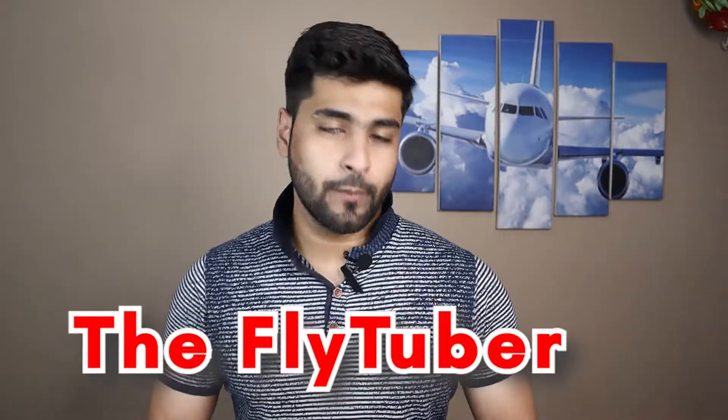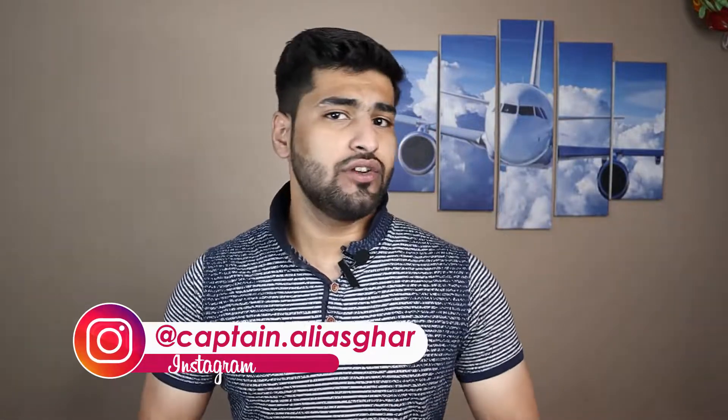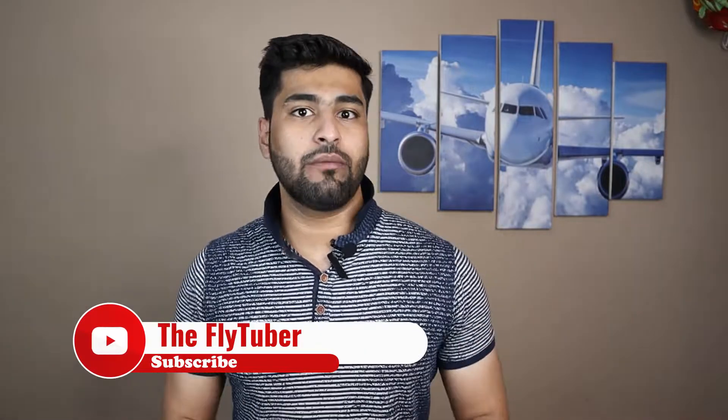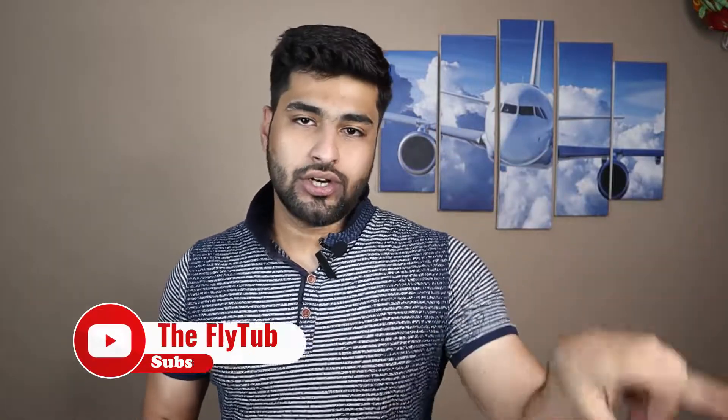What's up fellow viewers and welcome back to FlyTuber — flying simplified through YouTube. My name is Ariya Zghar and on this channel I talk about interesting aviation facts, aircraft knowledge, and sometimes aircraft theory like this video. If you're new here and interested in aviation concepts and subjects, and if you haven't subscribed already, then you might want to go ahead and subscribe to the channel.